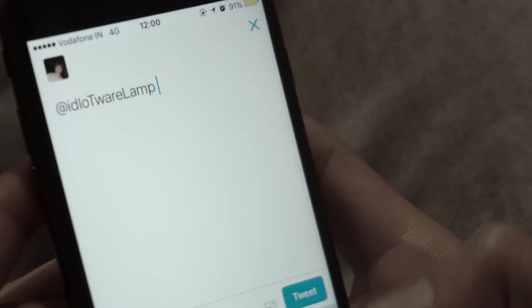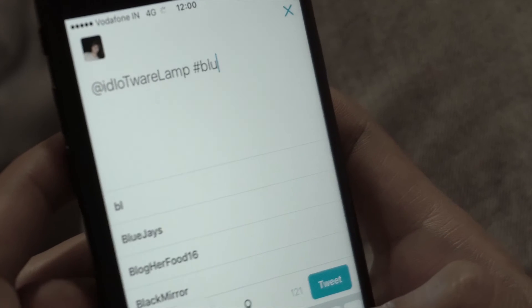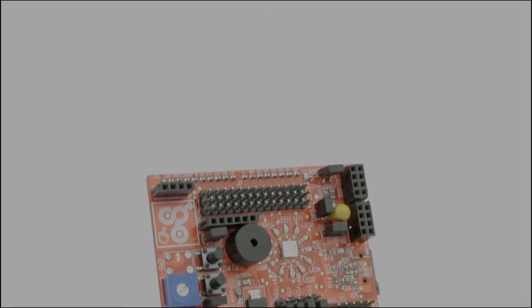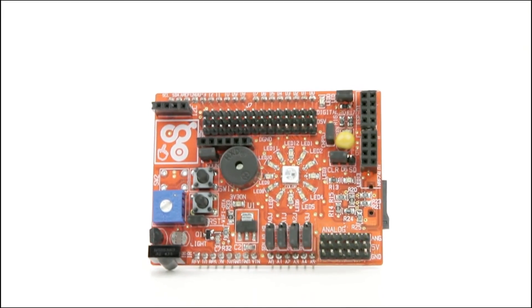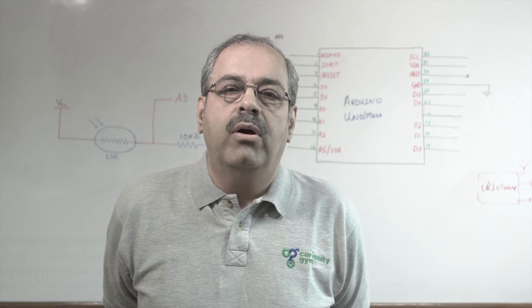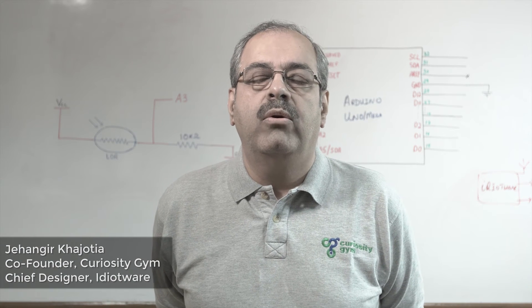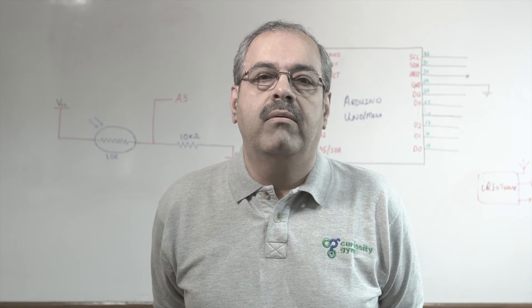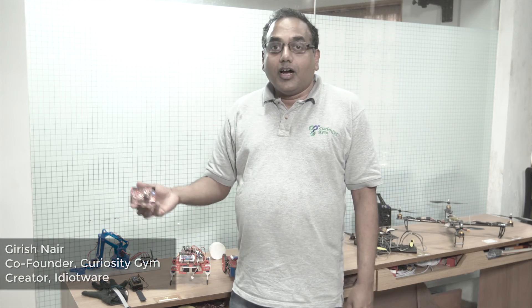The Idiotware Shield offers a large selection of latest hardware and features, accompanied by tested libraries, code, and use cases. We always thought, why is IoT or the Internet of Things so difficult to understand? Well, it's not. It's just about things. The Shield is IoT for Arduino simplified.